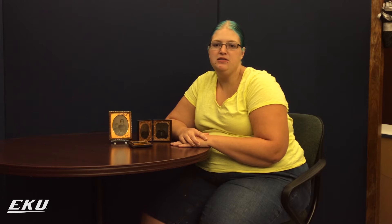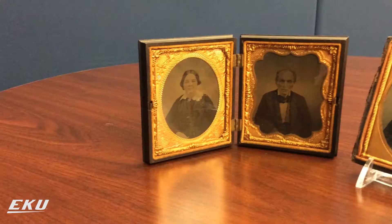This complicated process began by coating a glass plate with a very sticky, glue-like substance called collodion. The collodion was then mixed with light-sensitive ingredients that, when exposed to light, created a negative image on the glass. When this negative is placed on a black background, it creates a positive image, which we see as the photograph.